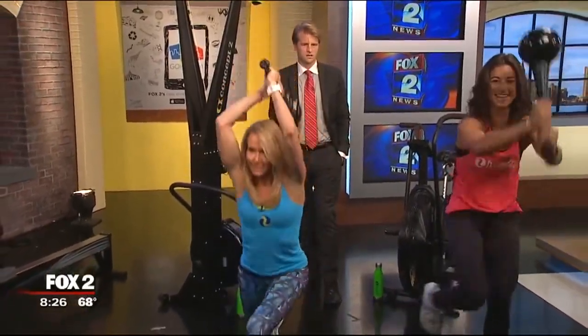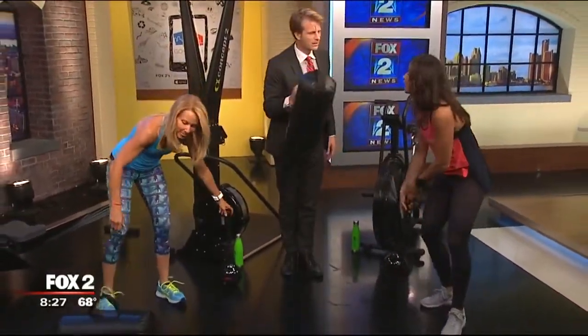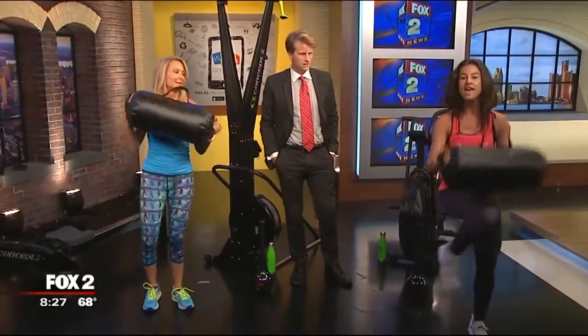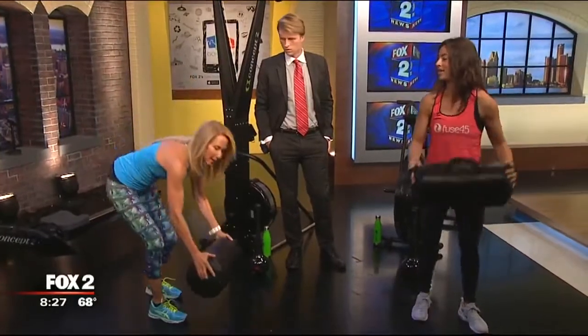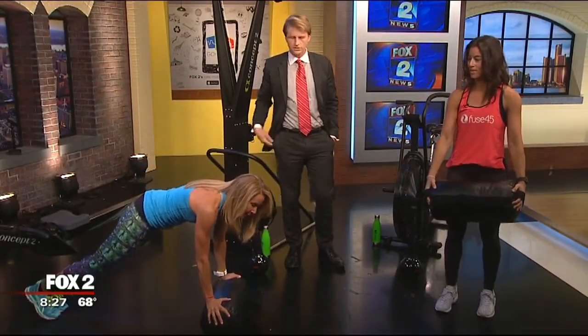These are strike backs. We don't do that much striking, but one thing we do is lunge and kick right into it for a little bit of impact, or we use it for balance and do some core work.